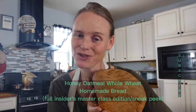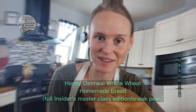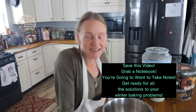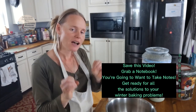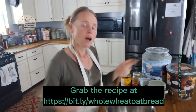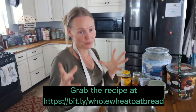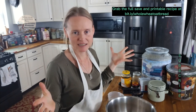All right, my dears, I'm ready to make some delicious honey oatmeal whole wheat bread. It's January — National Whole Wheat Bread Month — so for this month's bread tutorial, we are making up some delicious honey oatmeal whole wheat bread. If you want to grab the recipe's save and download version, I'll be posting a link in the description where you can go grab the printable and saveable version to put in your cookbook.